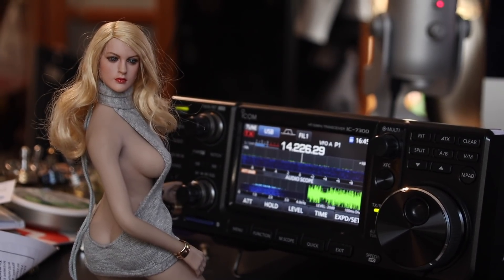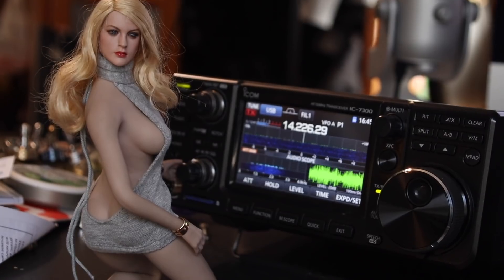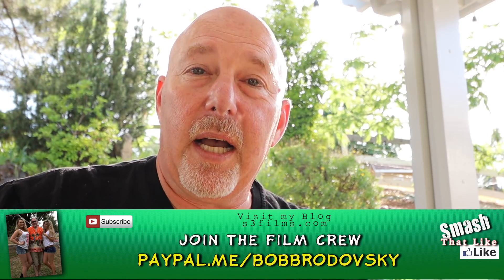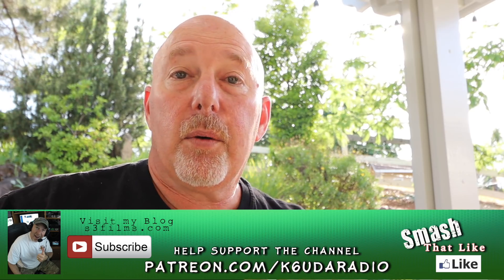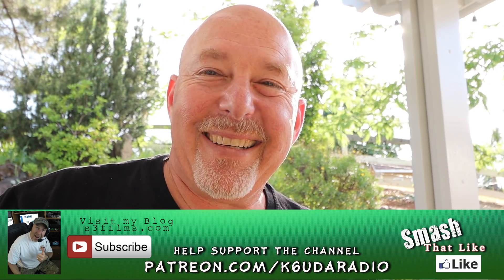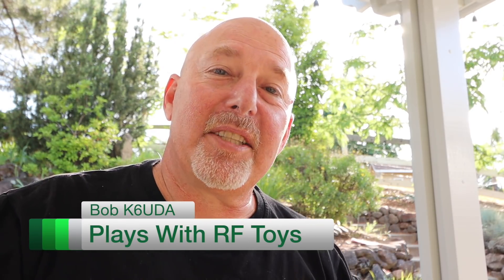Did you like this video? Be sure to like, share, and subscribe to this channel. Please consider supporting me on Patreon or PayPal — or hey, you could send me gifts. Anyway, I'm out of here. I'm Bob, K6UDA, 73 my friends.